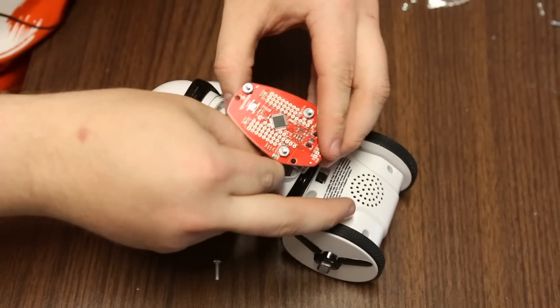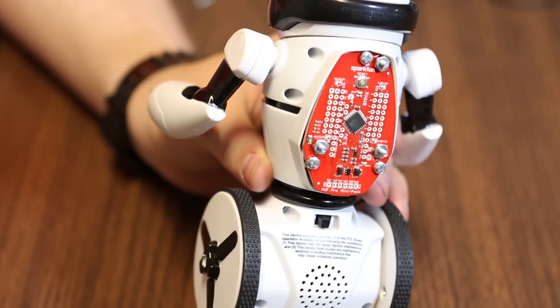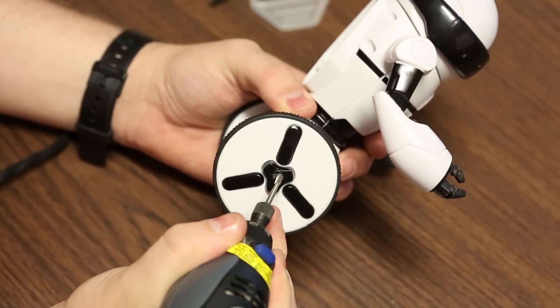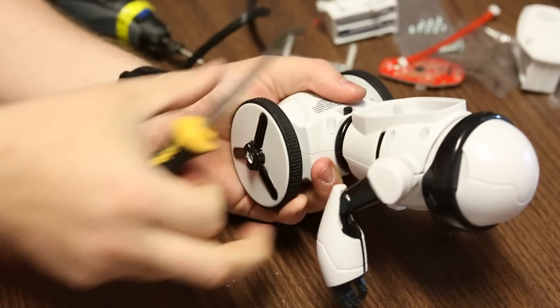Installing this board on your MIP is quite simple. As you can see on the back, you remove the battery plate and replace it with this board. The first thing to do is remove the wheels. You need to drill a small hole in the cover of the wheel because the screws are actually epoxied under this little piece of plastic.